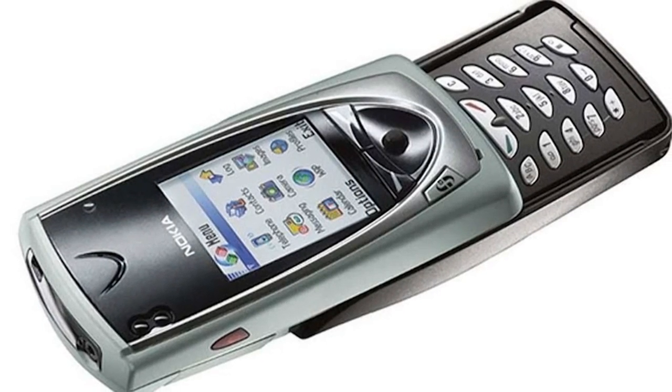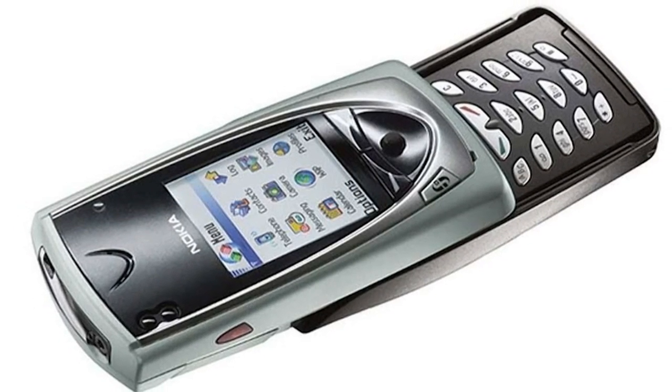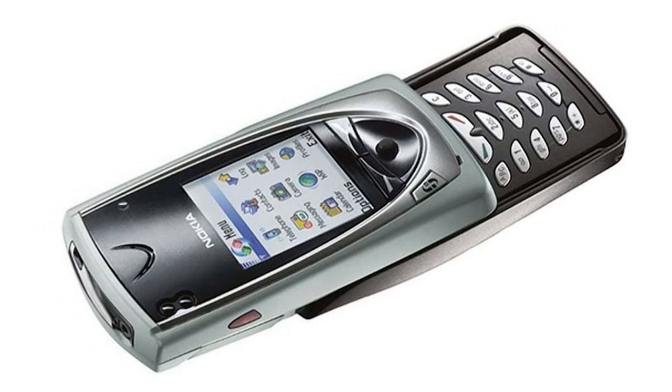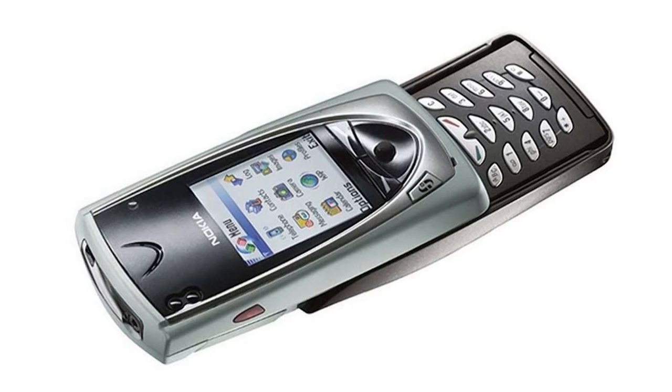Back in 2002, the first cell phone with a camera arrived on the scene. The brand is obvious, but do you know the model number of this phone? Leave your guess in the comments if you do.